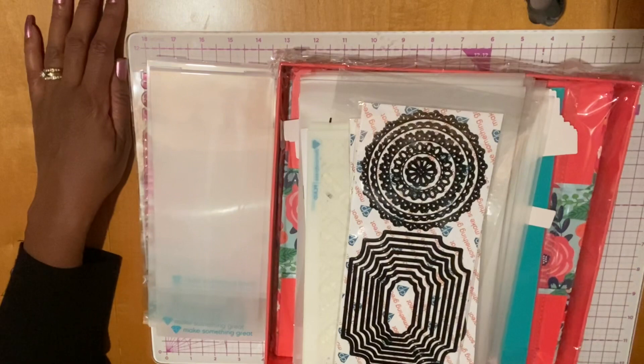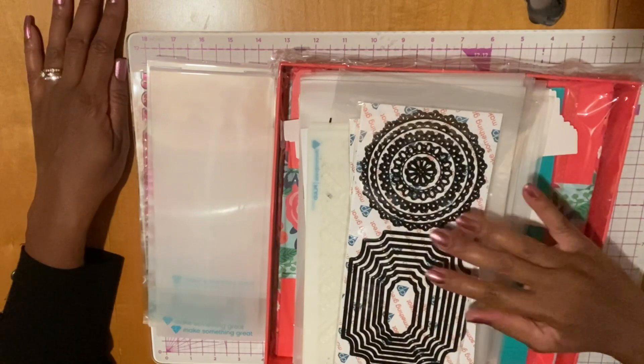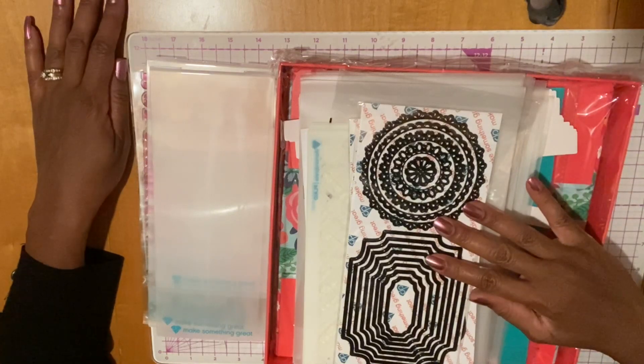Welcome to McKenzie Creations. In this video I'm going to go over putting the Diamond Press kit box together. This was the HSN TSV for November Craft Day, so I'm excited about trying to get my craft area organized.